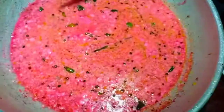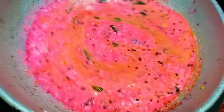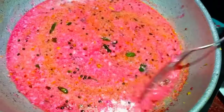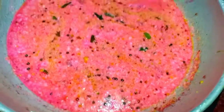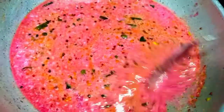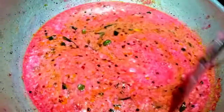It's very colorful and tasty. You can try this with a good color. I will see you in the next video. Bye!